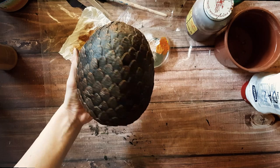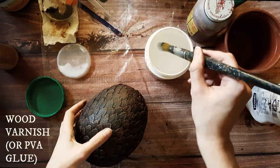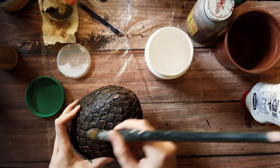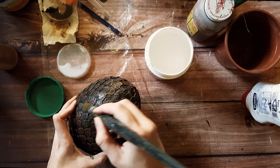Now the paint job is done. For the last step I used some wood varnish to make the acrylic paint a bit more shiny — I slightly brushed the varnish along the scales so the gaps stay opaque. If you don't have varnish, just use watered-down PVA white glue.